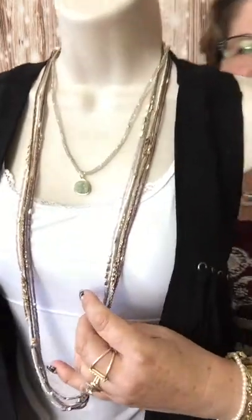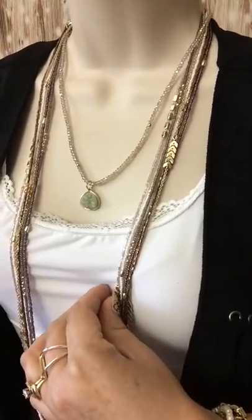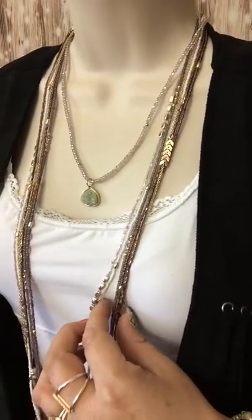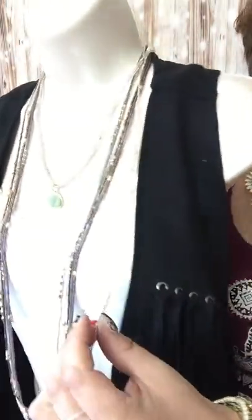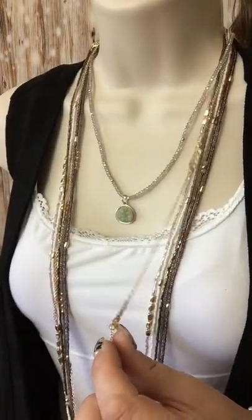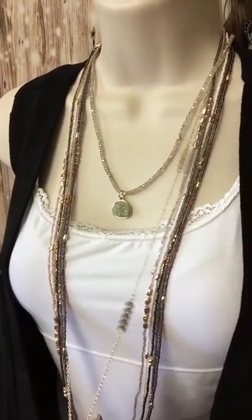All you do is go to SusannaSparkles.com, type in cashmere — C-A-S-H-M-E-R-E — and this necklace will pop up and this is what you will get. Up close so you can see the coloring: we've got some browns, blush colored beads, gold stations. There is one gold strand in this necklace with kind of arrow-looking stations in it.